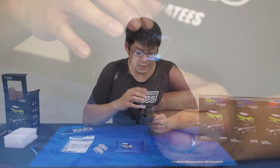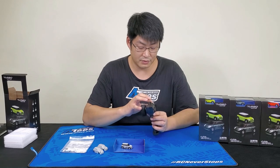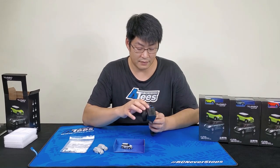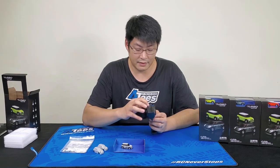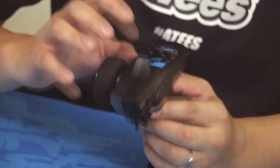There's an on/off switch, you can reverse the steering direction, and there's a third channel — I'm not sure what it's actually for at the minute, but it might just be a spare channel.